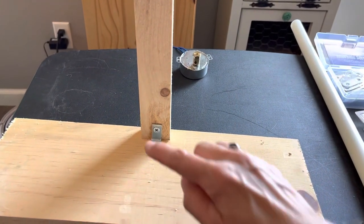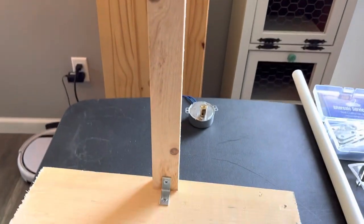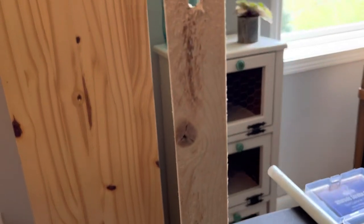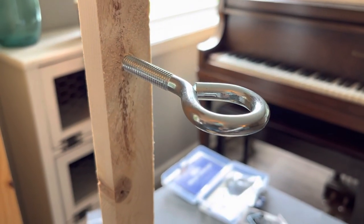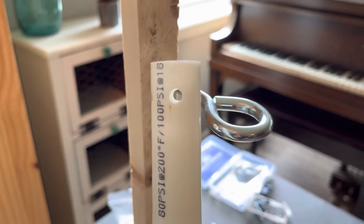I've attached the bracket to the base of the wood. Now I'm going to put the motor on. The motor is now attached, and then I drilled a pilot hole for the eye hook. The eye hook is in, and then I drilled a hole through the PVC pipe.